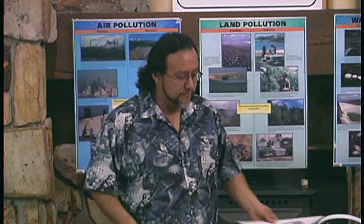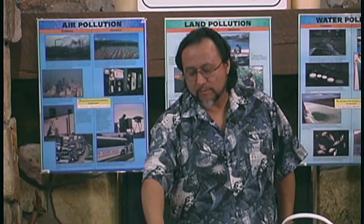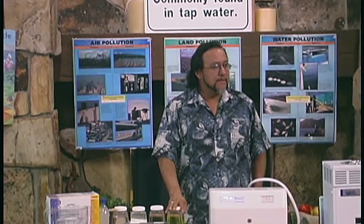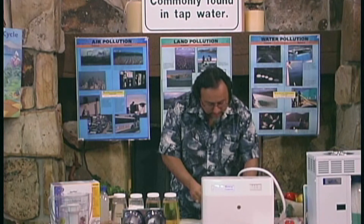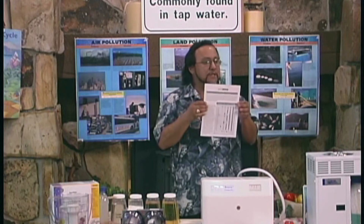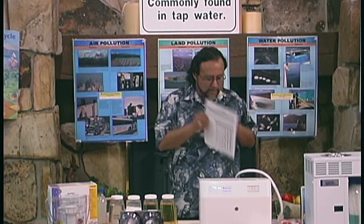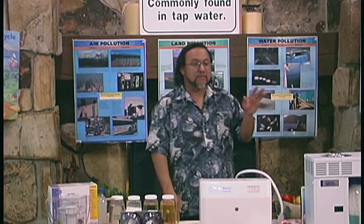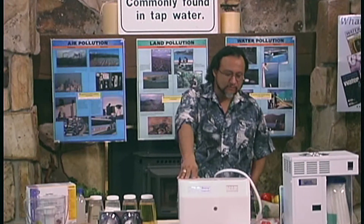We've talked about charcoal, carbon block, and micron paper filters — they have advantages and disadvantages. Before you leave tonight, I intend to give each one of you a sheet from a water wisdom technology book that shows the advantages and disadvantages to all forms of water treatment. I'll wait until the very end to hand it out — if I give it now, most of you would probably think the class was over and start leaving.